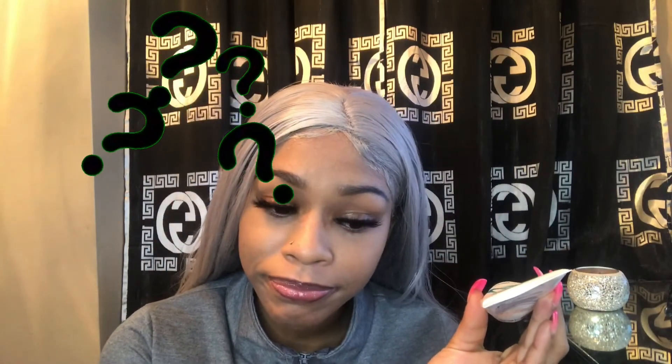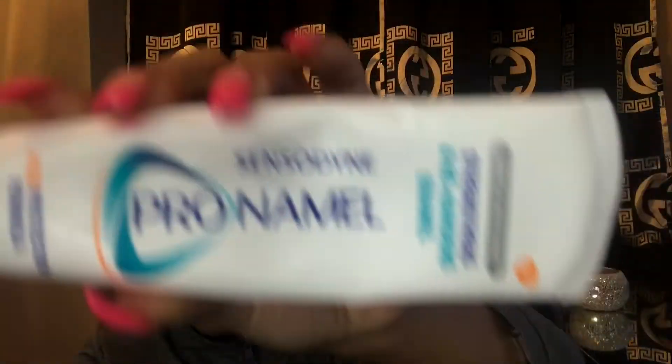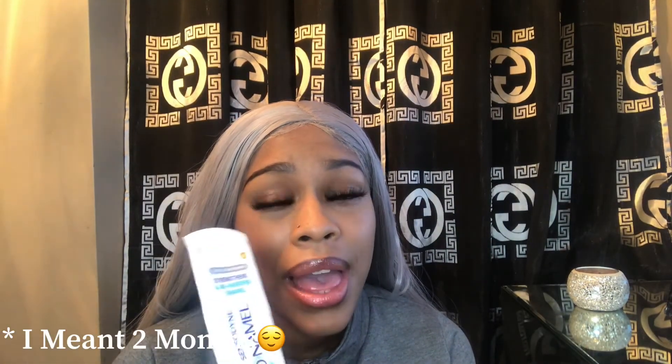People give me compliments like, 'Oh my gosh, how do you get your teeth so white?' or 'How do you get your teeth looking so strong?' Then I show them the Pro Namel and they're like, 'What is that?' — they're so used to Colgate. Don't worry about black charcoal toothpaste either; that stuff didn't work for me. I used it for two weeks and saw no results.